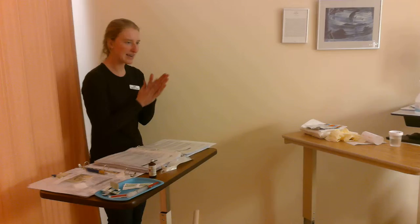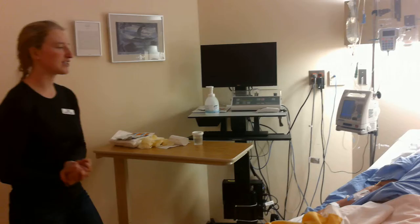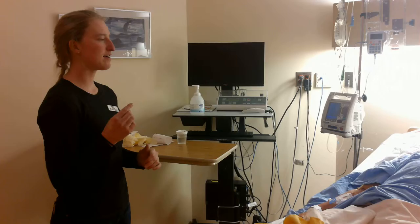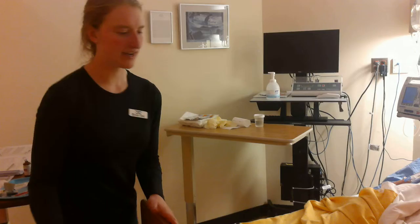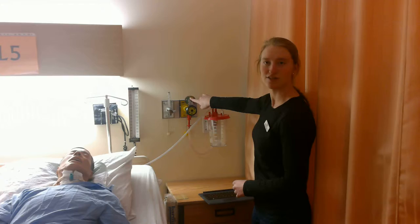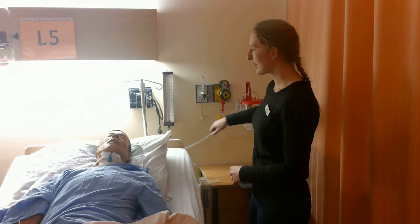Now I am entering the room, doing hand hygiene, and doing an entrance safety check. Hi there, Tyson. My name is Erica and I'm a student nurse. I'm going to be doing a chest tube dressing change for you today. I first do a safety check: make sure his bed rails are up. I'll make sure he's not in any distress, then walk over and check that the suction is on and that it is on low continuous, which it is.